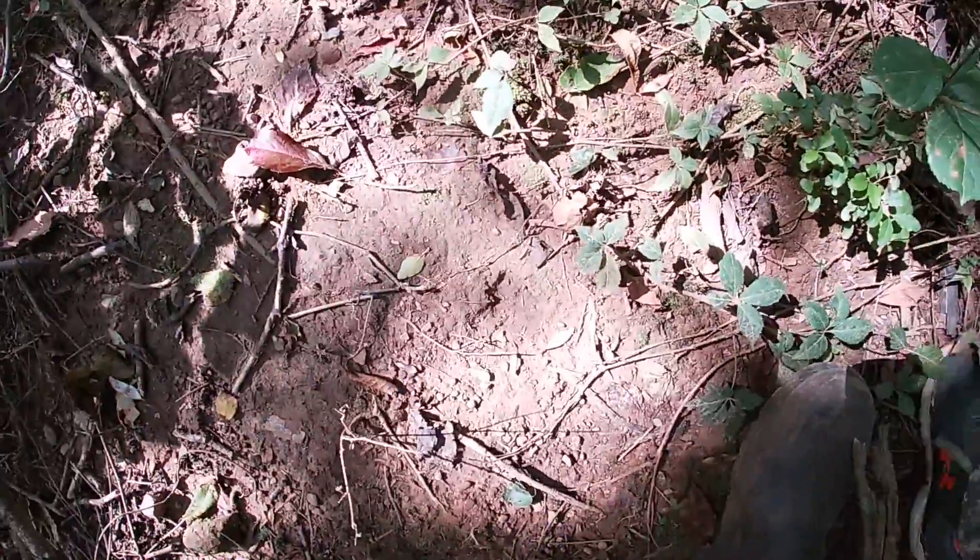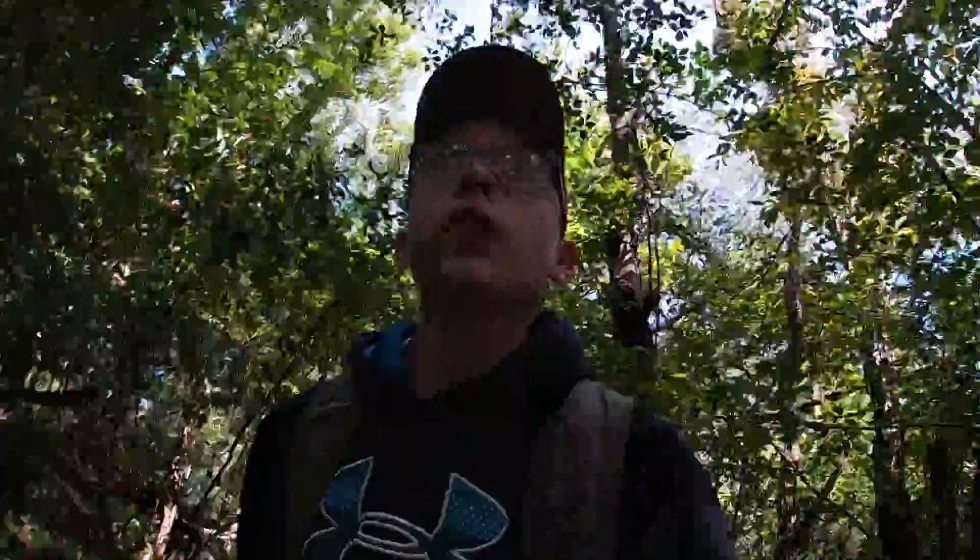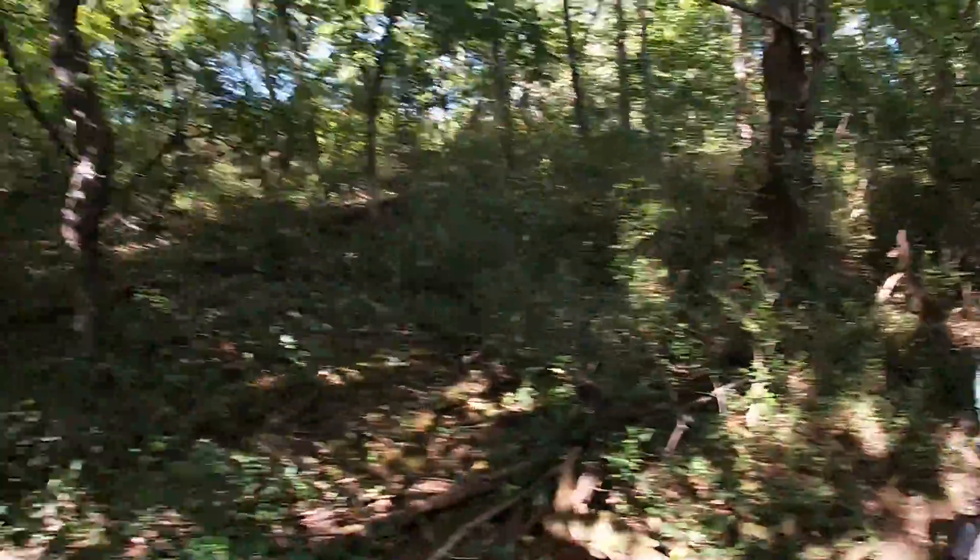Let's see if we can find that big buck. Hopefully he doesn't charge at us. I have heard that bucks will charge at people, so that's why I'm trying to be careful and stay quiet. You can never be too safe out in the wilderness.